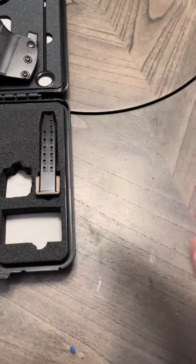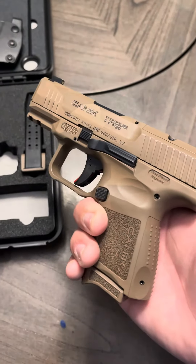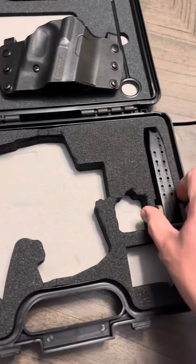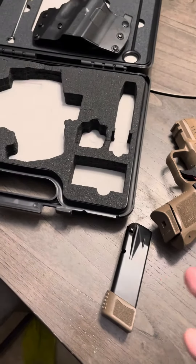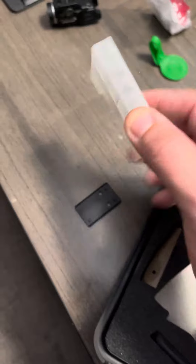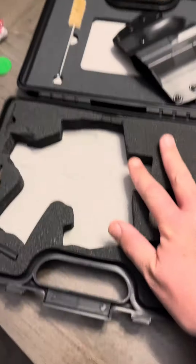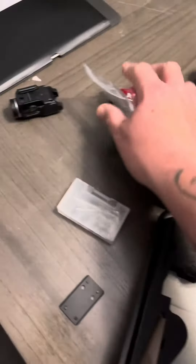Canik TP9 Elite SC — it's got this FDE coyote camo Cerakote job to it, looks good. What Canik is doing is pretty awesome. You get a holster, cleaning kit, RMR plate, RMR screws, tool, extra base plate, extra back strap, and a pretty cool little case along with an owner's manual and trigger lock as well.